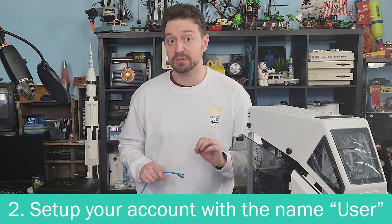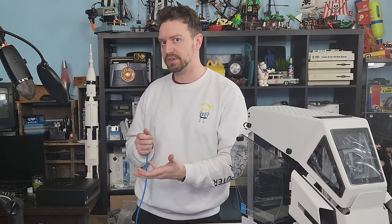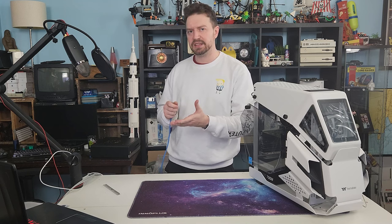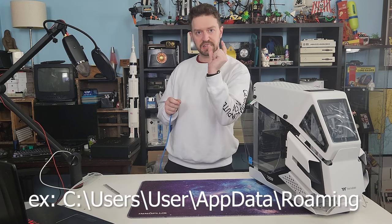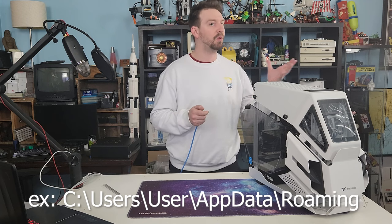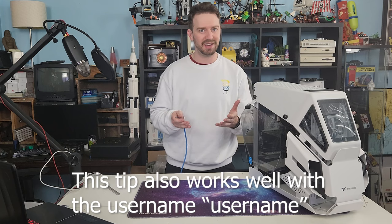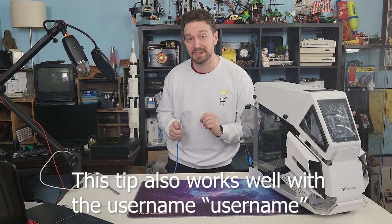Another hot tip after you've set up your local user account is to make the username 'user'. This is because if you're ever going to have to troubleshoot and you're looking up tutorials online, when you see a file path in the instructions they typically put 'user' in place of your username — rather than having to replace it throughout all those file paths, you can just copy-paste them.